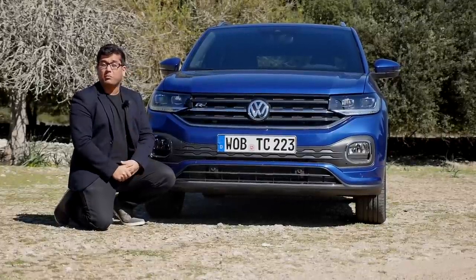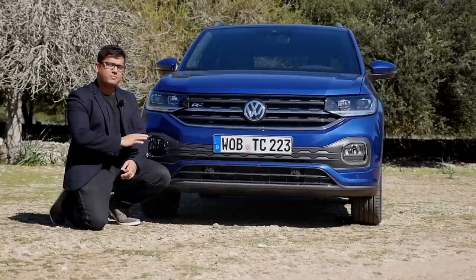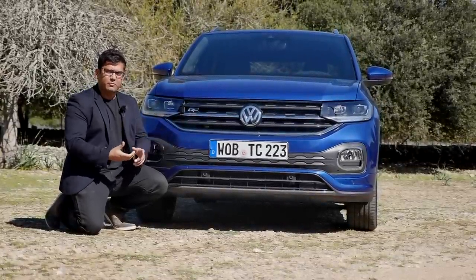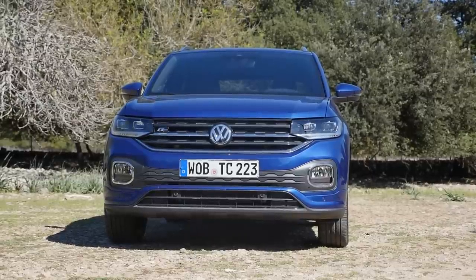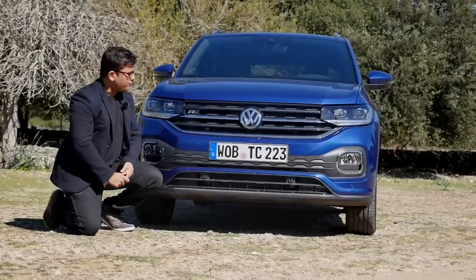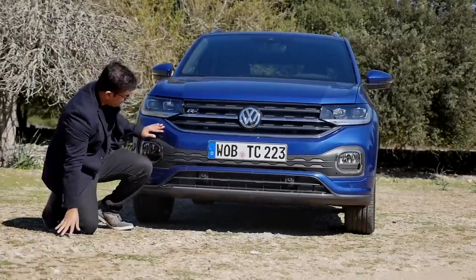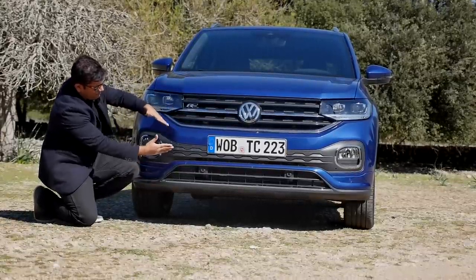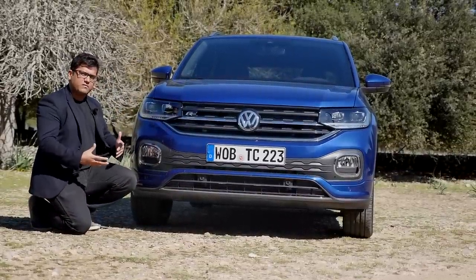It is on the MQB A0 platform, so it's a platform sibling with the Polo, not the Golf — that would be the T-Roc. This shares its platform with the Polo, the Ibiza, the A1, and of course, more like this kind of body style, the Seat Arona. It looks like an SUV with a very flat, vertical front grille — kind of an amalgamation of different elements used throughout the Volkswagen SUV range. The front grille is very Tiguan-like, but down here there's a V or X shape, which is similar to the T-Roc. In that way, it is a bit of an amalgamation of different SUV design lines.